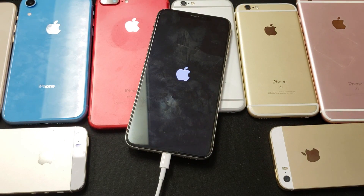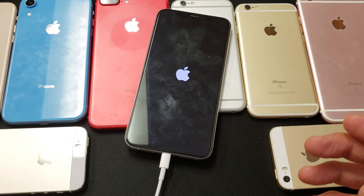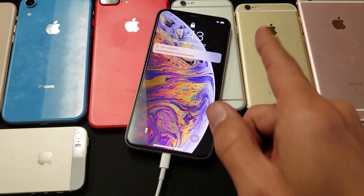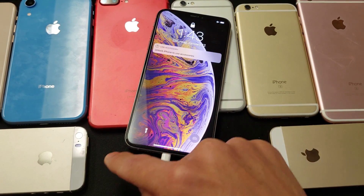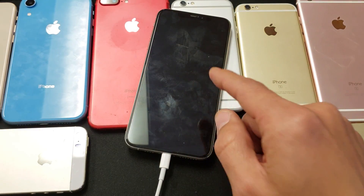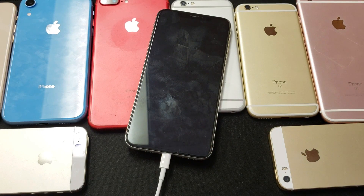If that helped you out, give me a like, subscribe, and watch more of my videos. Comment below whether this worked for you or not. Especially with a black screen issue — if you take your phone to a mobile repair shop, 80% of the time they'll give you a whole screen replacement. You don't have to do that. Simply use this three-key combination to force restart, and most of you will be up and running. Thanks for watching — I'll see you guys in the next one.